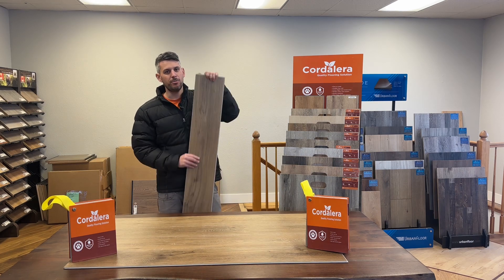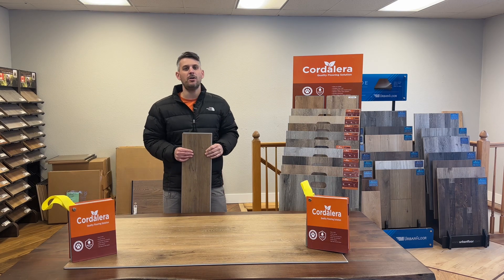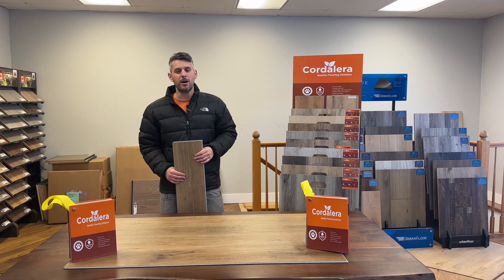With the finish on the plank you're going to have a matte finish, so it's going to hide a little bit of the hair from the dogs and that kind of thing. Overall a great color that's very popular.